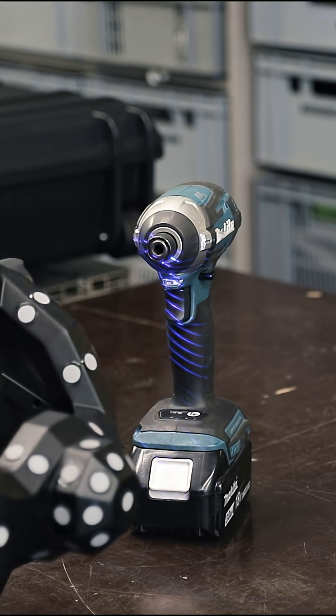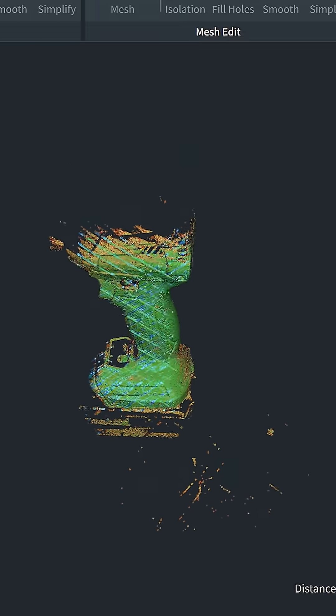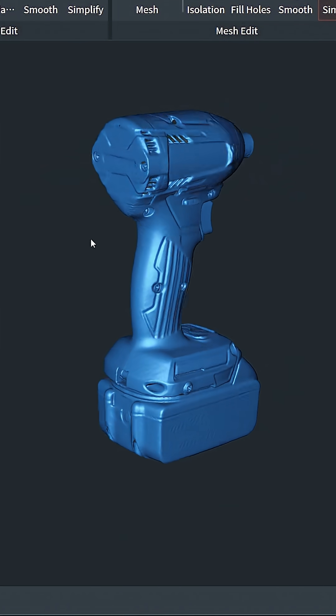I've already tried this scanner for a bit and it really does a great job. It's by far the smoothest scanning experience I've had so far and it produces super nice models with very little effort. I'll talk a bit more about this scanner and how 3D scanning fits into my workflow in the coming days, so stay tuned.